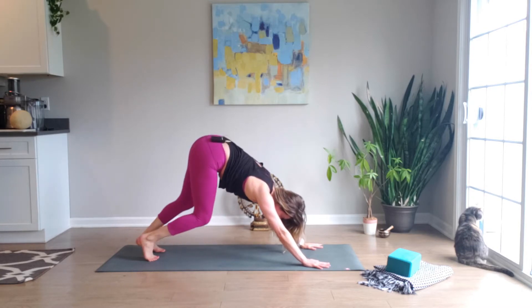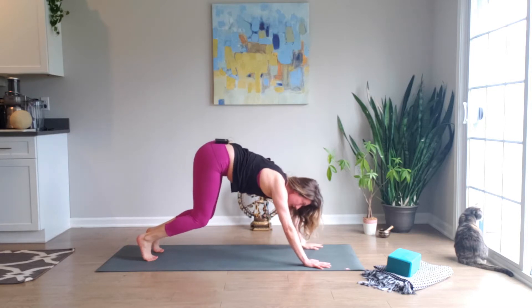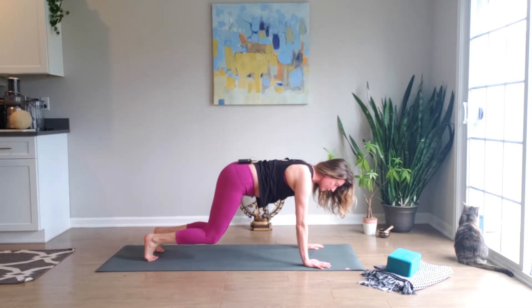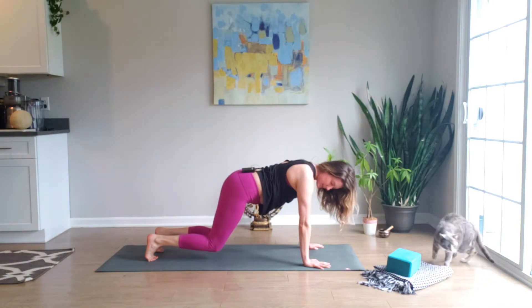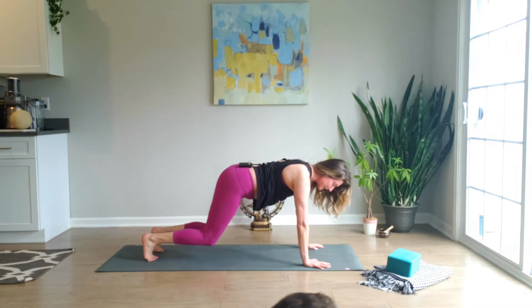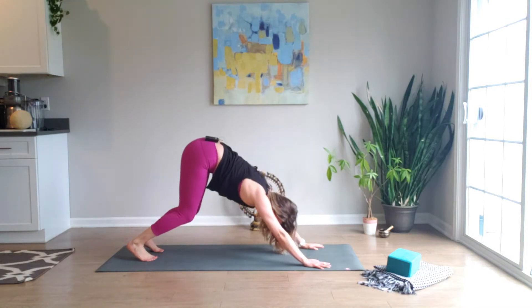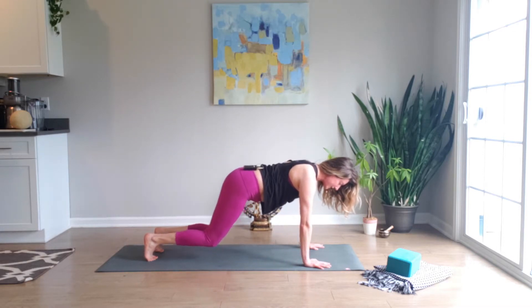On an inhalation, come forward into hovering tabletop, stacking your knees right underneath the hips and shoulders right over your elbows — knees are hovering. Then exhale, lift through the hips, bring it back to bent-knee down dog. Let's do that five more times: inhale forward, exhale back.